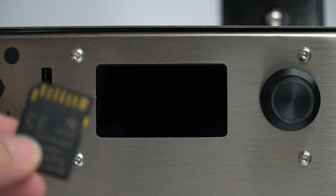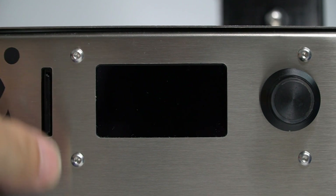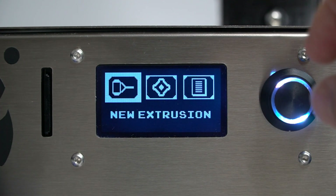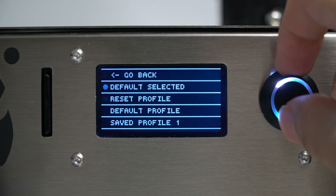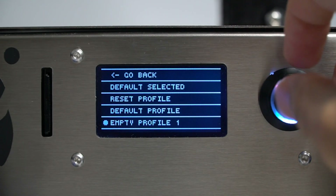Now is time to turn on the machine, but before we do it, don't forget to insert the SD card to obtain the filament data. Let me show you how to reset previous profile data — it is very easy. First select the reset profile option, then select the save profile you want to erase and that's it.